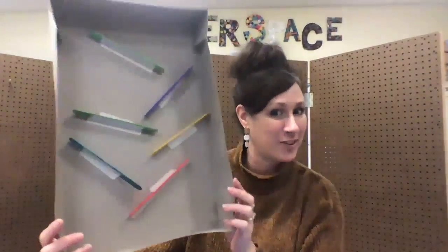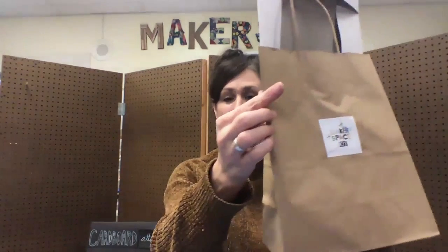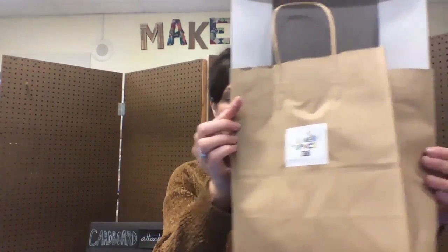And remember kids, don't forget to share your results with your teacher. Until next time — bye!